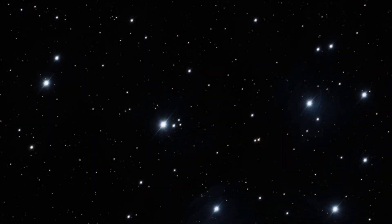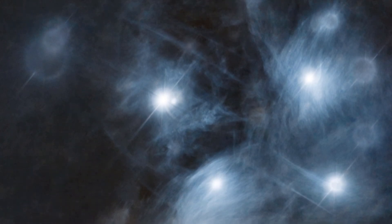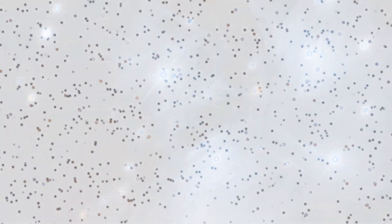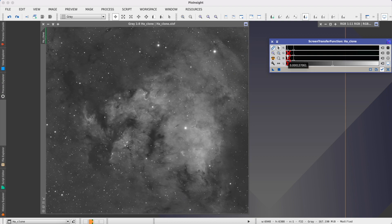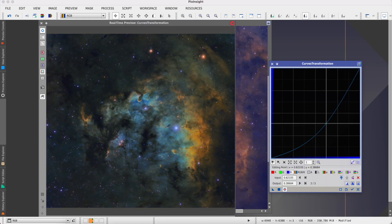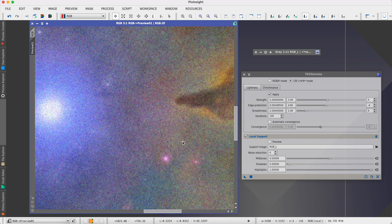Now we take the stacked image file and begin what's called post processing. This transforms it into that beautiful night sky photo we're after. This often includes stretching your data, removing gradients such as light pollution, balancing the color of the background and your target image, and further reducing the noise in the image. Hopefully now you've got a decent understanding of the different types of astrophotography and what processing goes into making those images.